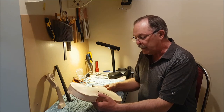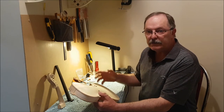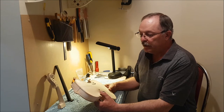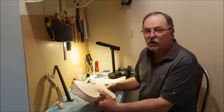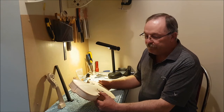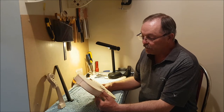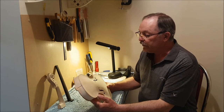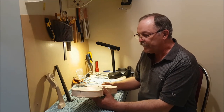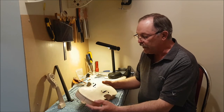Sometimes a builder might want a deep alto sound to a violin, some might want a higher, louder projection — more of a concert type of violin. That's all personal preference, or if you were putting it together for a customer, they would obviously be telling the builder what they wanted. In this particular case, this one comes with the body assembled, and that's fine.